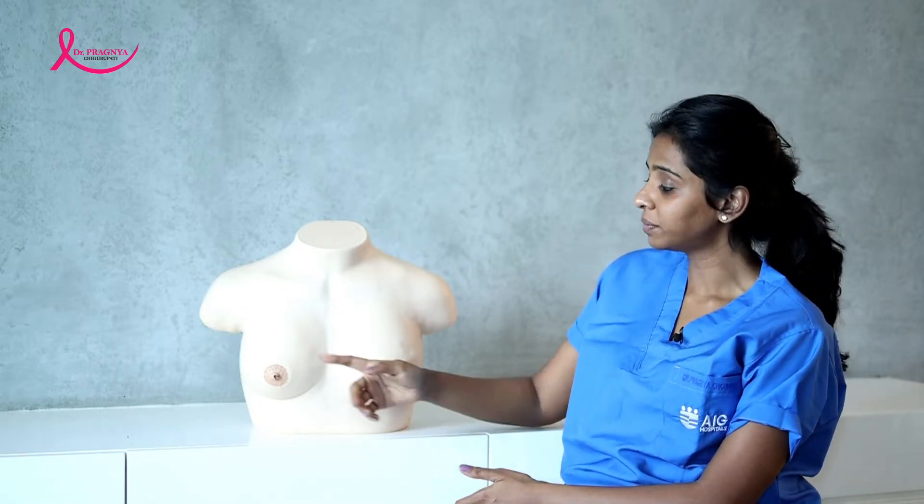The second step of breast self-examination is palpation. The woman can lie down on a bed with a pillow under her head. The right breast should be examined with the opposite arm.